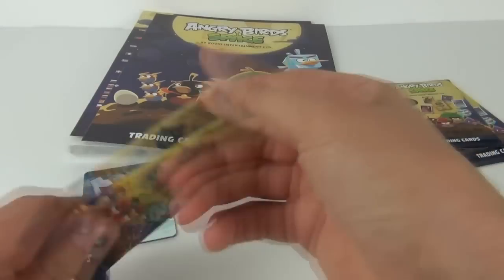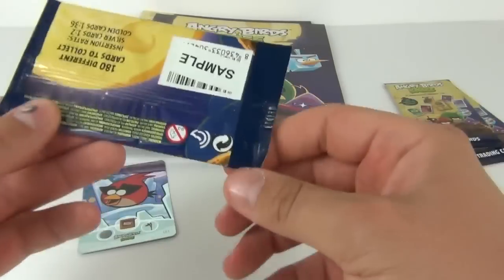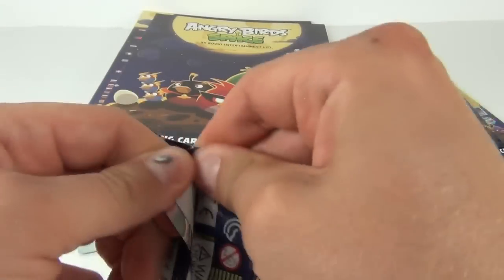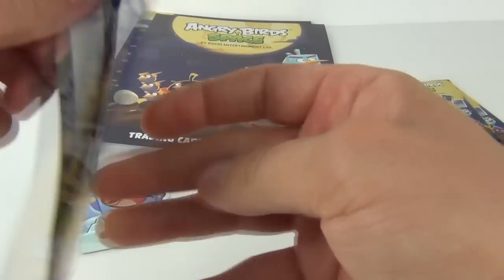Now let's open these packs. There are 180 cards to collect in this series of Angry Birds based trading cards, and these are from Gyromax.